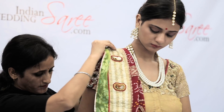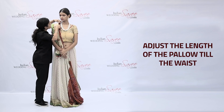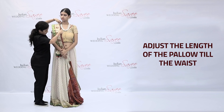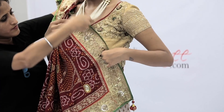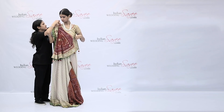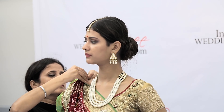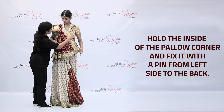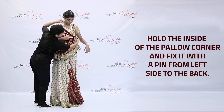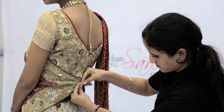Adjust the length of the pallor till the waist and secure it with a pin. Hold the inside of the pallor corner and fix it with a pin from the left side to the back.